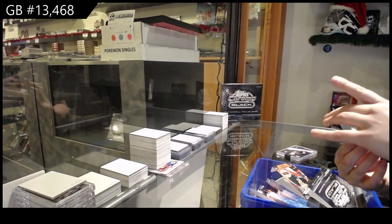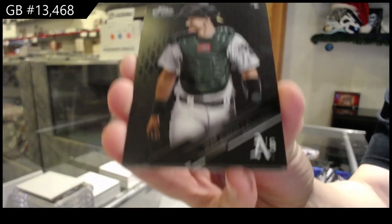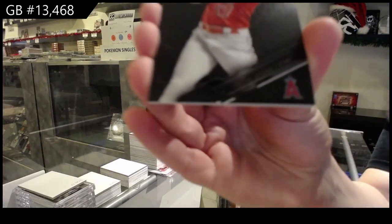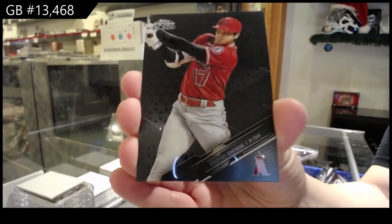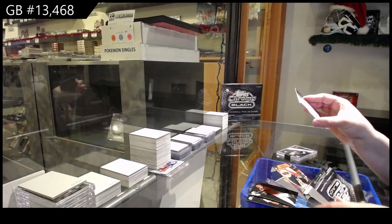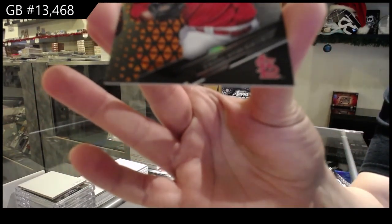All right, we've got a rookie for the Oakland A's of Sean Murphy. Otani base for the Angels. And we've got a rookie orange, number 25, of Quang Hyun Kim for the St. Louis Cardinals.